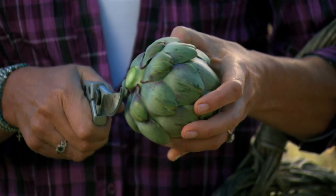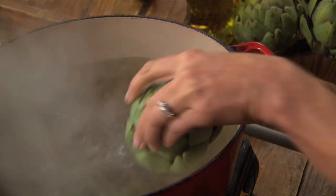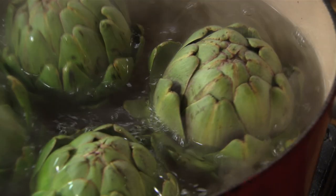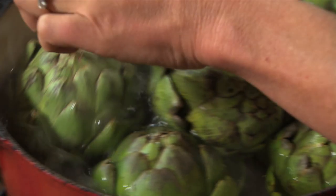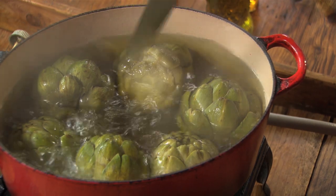For this recipe, I cut the base of the artichokes hard so that when I sit them on the plate, they'll sit upright. After you've trimmed them, drop them into a pot of lightly salted boiling water, and they'll take about 20 minutes to boil. To tell if they're ready, just skewer them with a sharp knife, just like a potato.